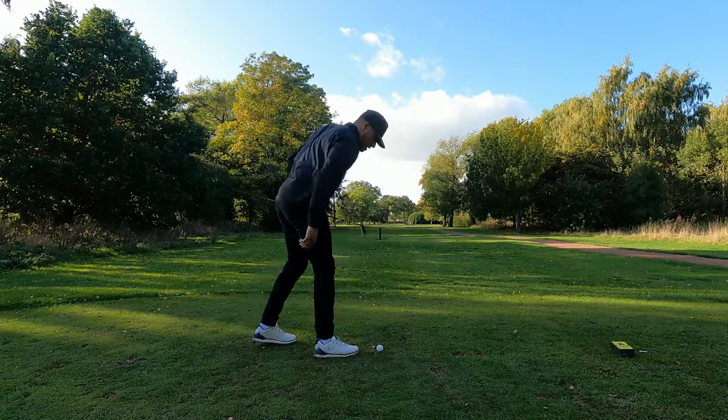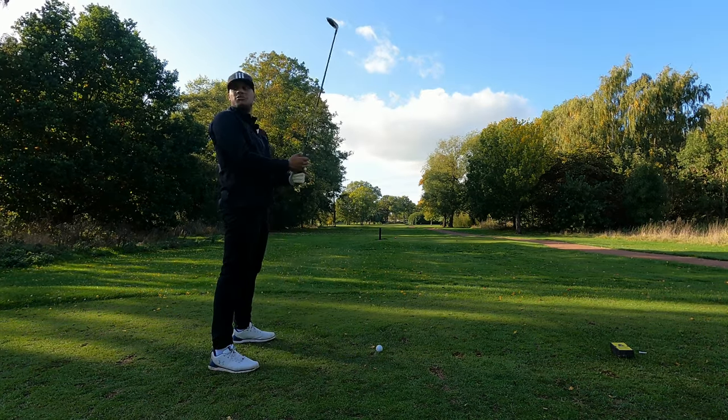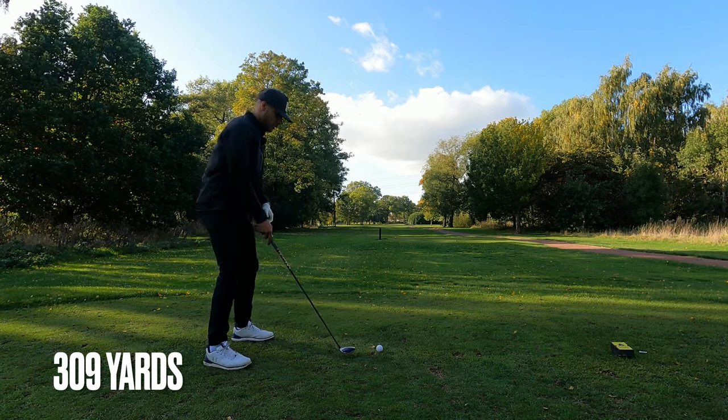A very up and down front nine, but lots of positives to take from that alongside, of course, lots of negatives. On to the ninth - hole number nine, 13 over - who'd have thought. Par four, about 309 yards. Four hybrid in hand.